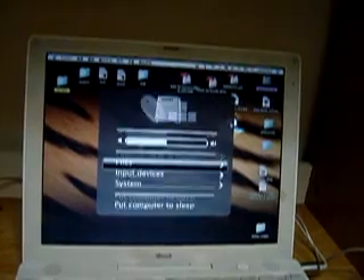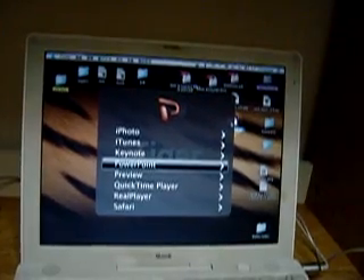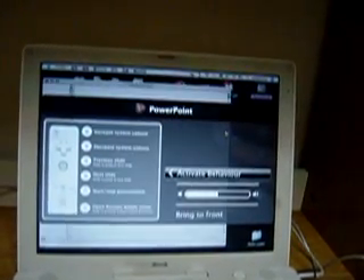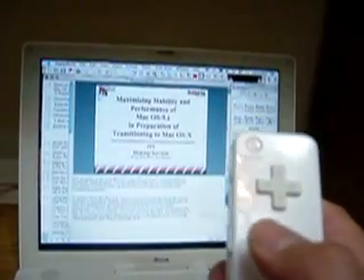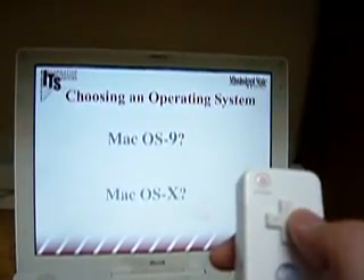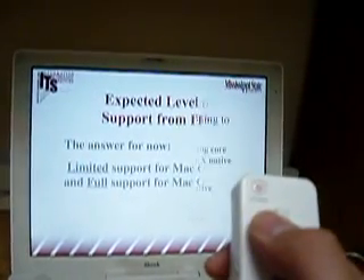Now we would like to use the vRemote as a presentation controller. Just press the A button to start the PowerPoint presentation, then press the right arrow button to advance to the next slide, and also the left button to go back.